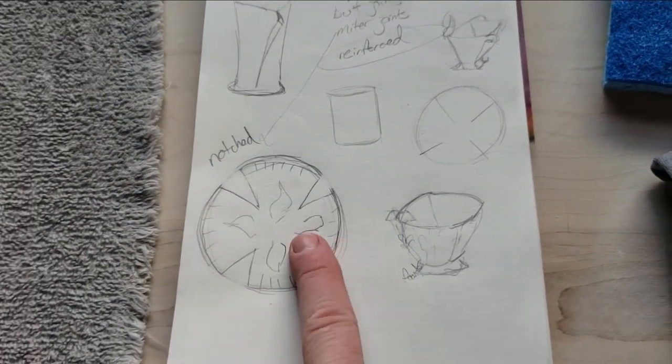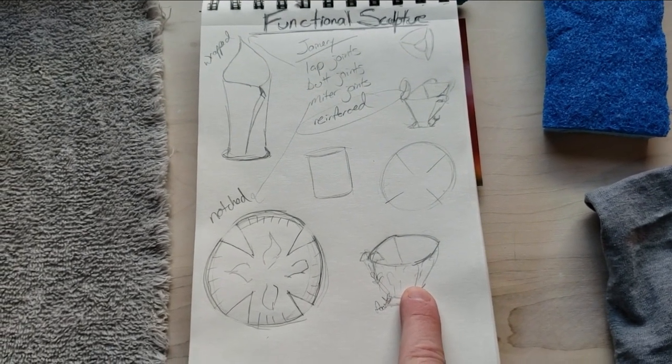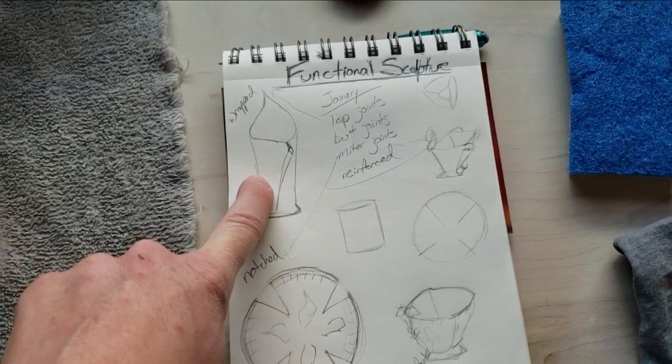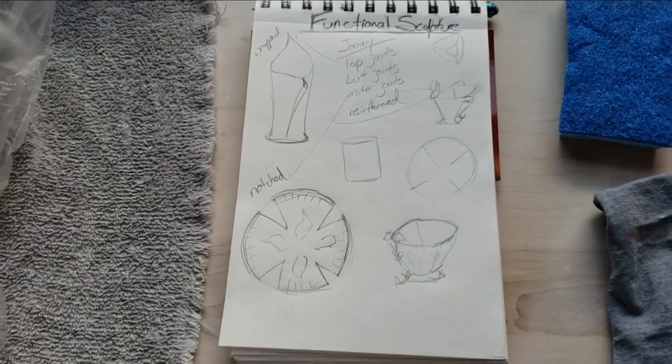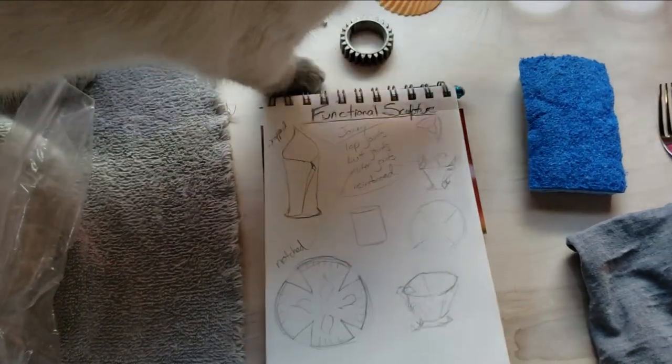I think I'm going to go with some sort of notched bowl shape, because that is not super difficult, but not as easy as something that's wrapped. Depending on time, I will try to show you some different techniques for those of you that might want to try certain things.